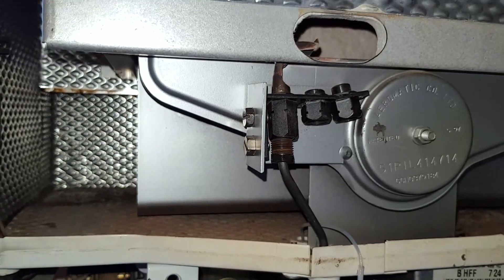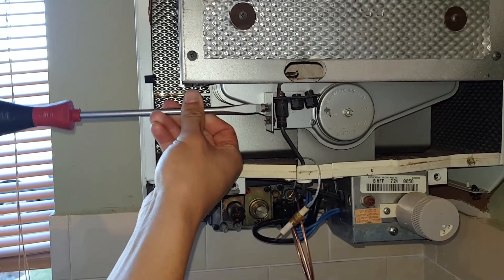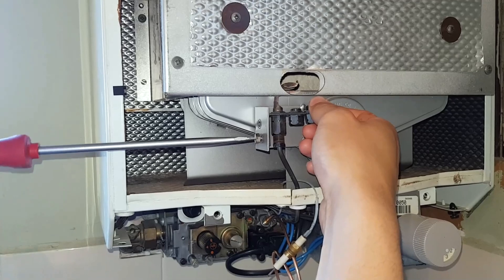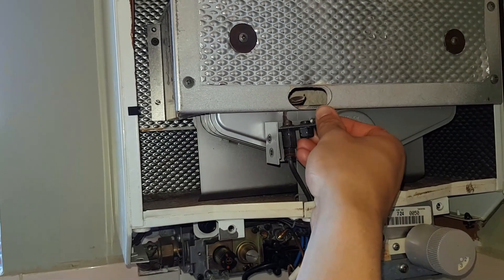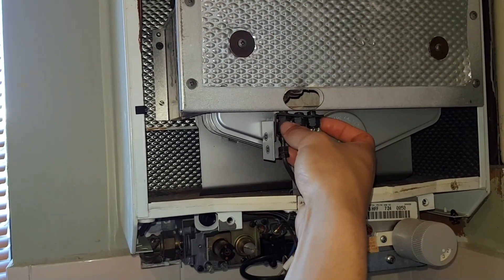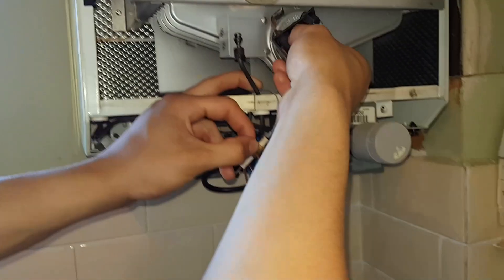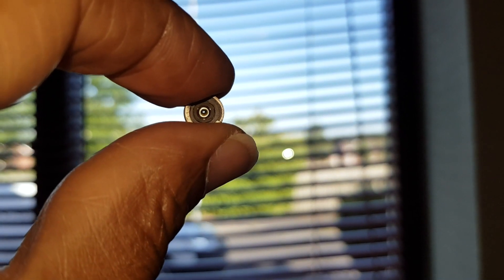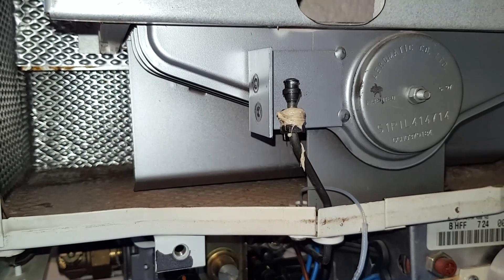Switching back to the pilot burner — we're going to remove these two screws and just lift it out. That's the pilot jet there — that's what this is about. Here is the jet and we'll clean it out. The jet looks good and you can just about see the hole. There we go — a nice clear hole. I've applied paste, a bit generous, but at least it won't leak any gas.